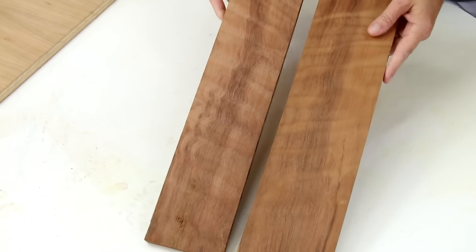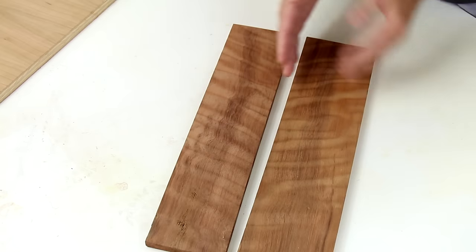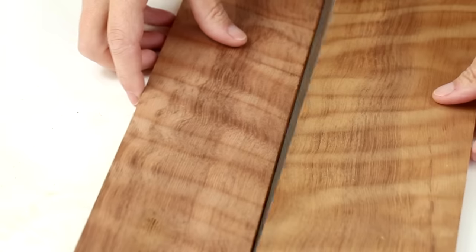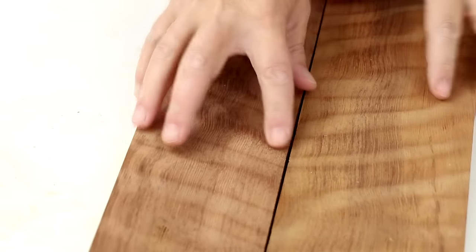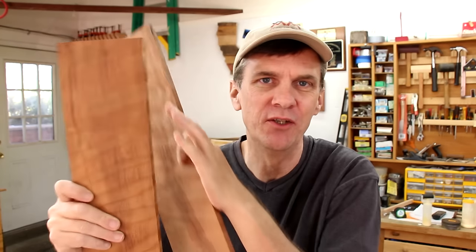The challenge with using solid lumber is that when you buy boards, they're often slightly warped or the edges may not be perfectly square. So when you try to glue them together, you don't get a perfect seam between the two. To join these two boards together, you need to joint the edges. Jointing the edges is just a woodwork-y way of saying square them up.